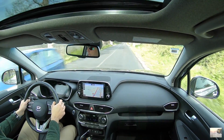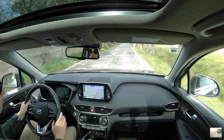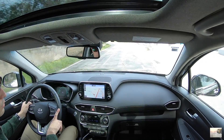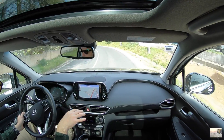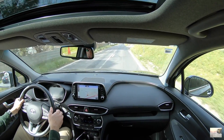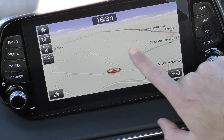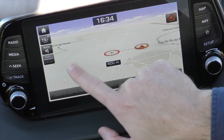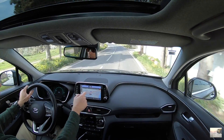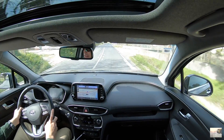Sejam muito bem-vindos ao interior aqui do Santa Fé. Vou começar aqui já com as patilhas — agora estou no Eco. Eu vou ser muito simples: era o que eu falava aqui do interior, que acho que não se enquadra bem com o exterior. De facto, acho que este design — deixem-me saber aí nos comentários — mas acho que aqui no interior merecia um bocadinho mais. Isto é muito similar ao Tucson, o ecrã é igual a todos os modelos da Hyundai.